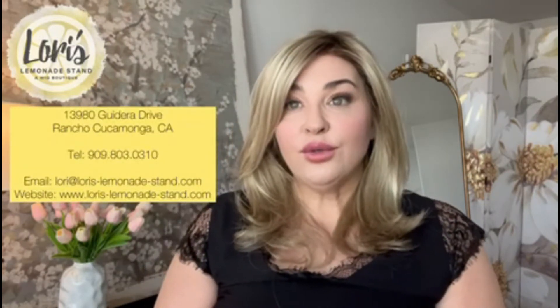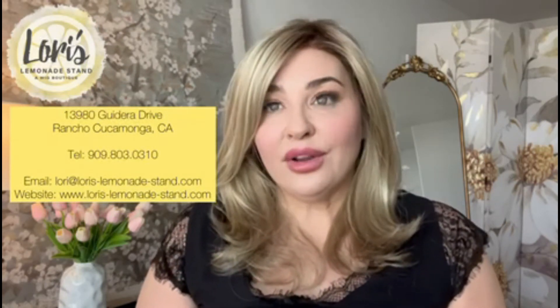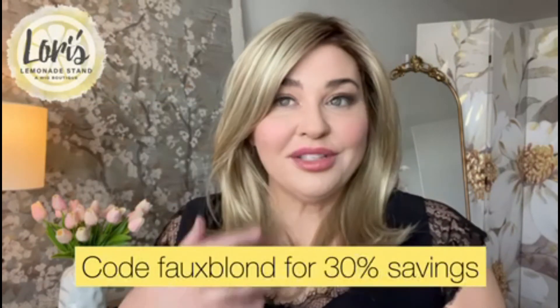Just a really lovely style. If you're interested in the Giselle wig, she comes in a number of different colors and those are available at Laurie's Lemonade Stand, a wig boutique. Laurie is at 13980 Gadara Drive in Rancho Cucamonga, California. If you'd like to come into the boutique please call ahead — the number is 909-803-0310. You can also email Laurie if you're interested in knowing the price or what other colors this wig comes in. Laurie is at laurie@laurieslemonadestand.com and the website is www.laurieslemonadestand.com. Remember to use the code 'faux blonde' for 30% off. I hope you're having a wonderful day and I'll be back again soon with more wig reviews for Laurie at Laurie's Lemonade Stand. Have a great day, bye now!